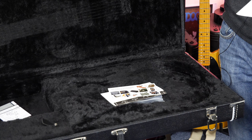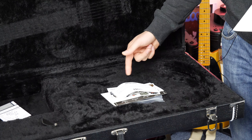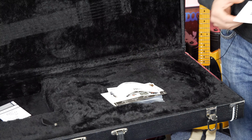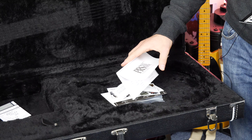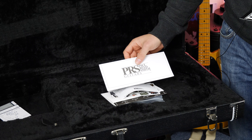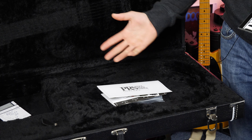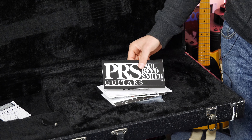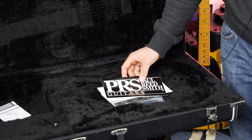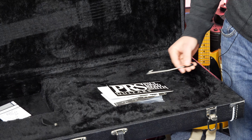We have this important card that basically tells you if anything's damaged to notify them. We also have a Paul Reed Smith PRS warranty card. Now out of all the guitars I've owned over the years, I've never once sent one of these in — I always just end up throwing those out. We also have a Paul Reed Smith big sticker, which is actually quite large and looks pretty cool.